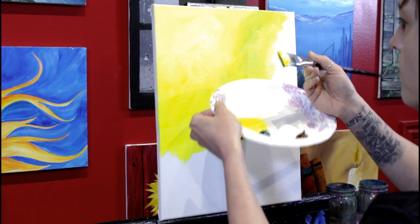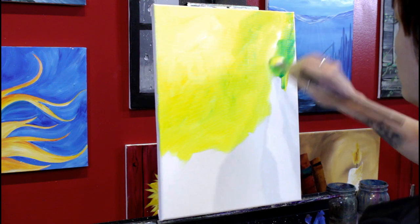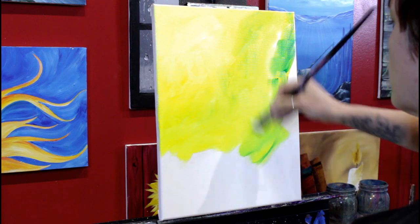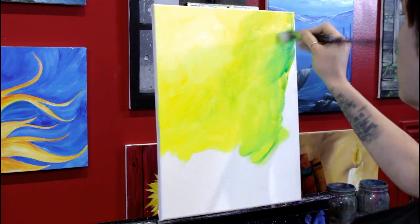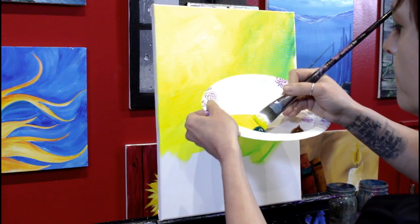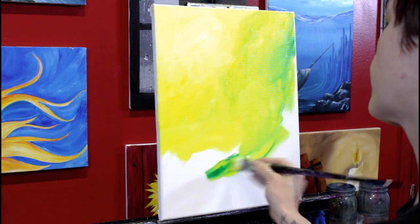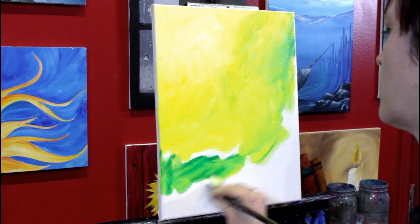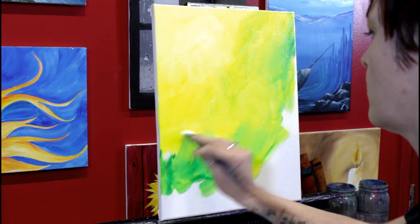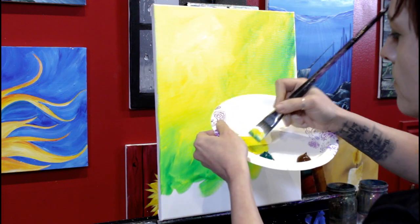I'm still picking up yellow and I'm going to pick up about twice as much green as before — two pinpoints — and notice how much green it applied. If you start with your green and don't pick up enough, you can always get more, but if you pick up too much to begin with, you're going to end up with way too much green. This will help insinuate that we have some distant trees. I'm not focusing on blending these colors together — I like being able to see my brushstroke lines and letting the colors be a little separate here and there.